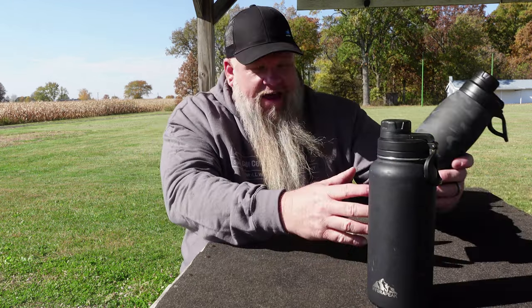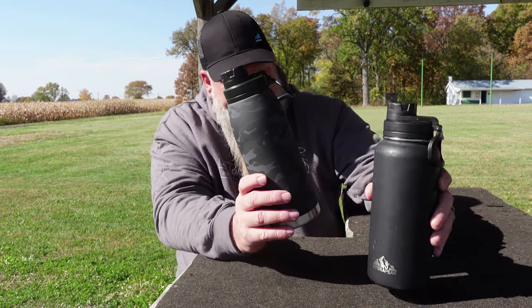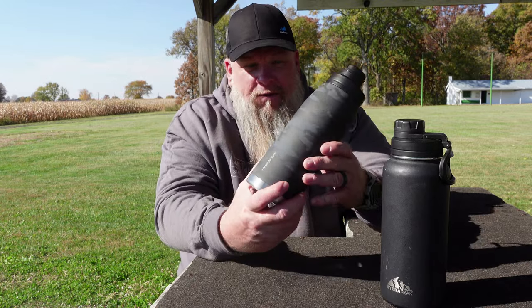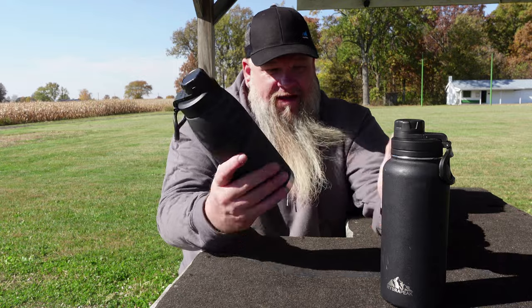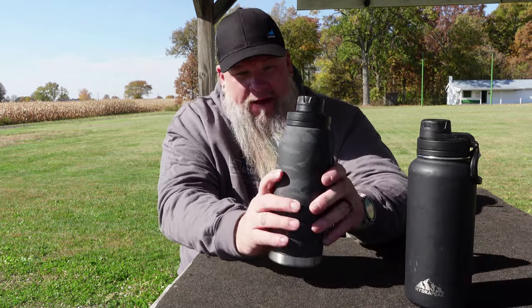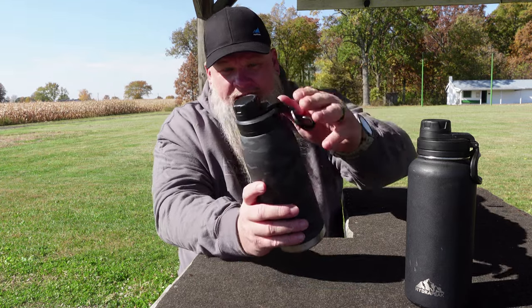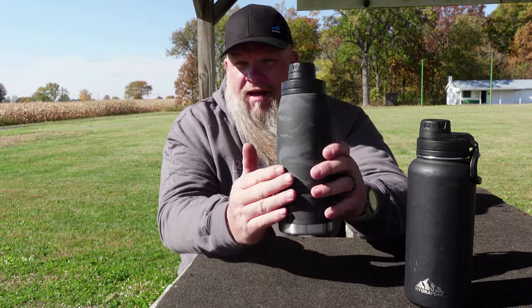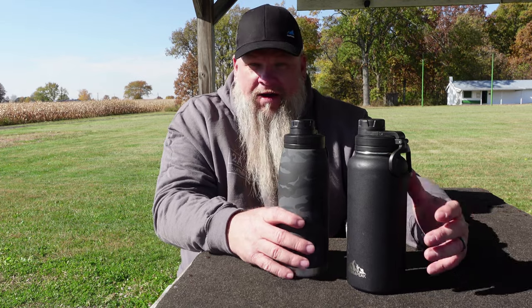Yesterday I was at Marshall's and I thought, well, I like this one so much I wanted to get another one. I got this for $14.99 — it's the same brand, the Hydra Peak, same top on it, same carry handle, but this one is in kind of a black multicam.